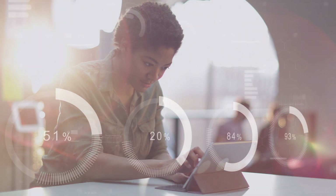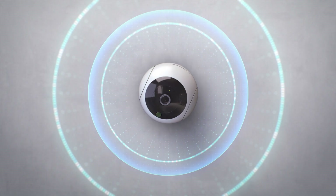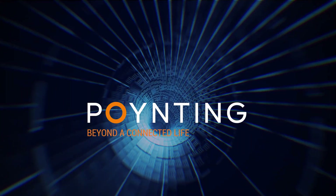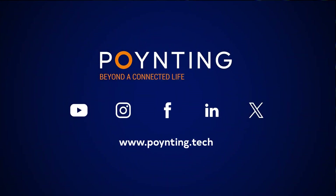The E-Point Series really is a plug-and-play solution, made just for you. A-Pointing, Beyond The Connected Line.